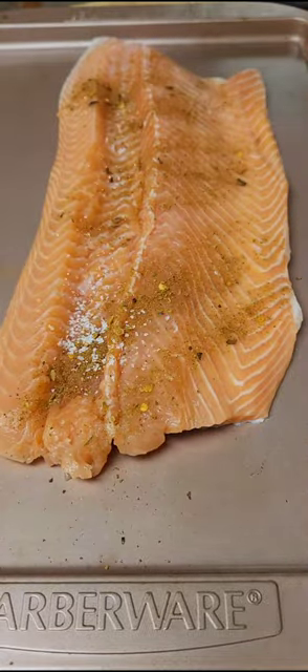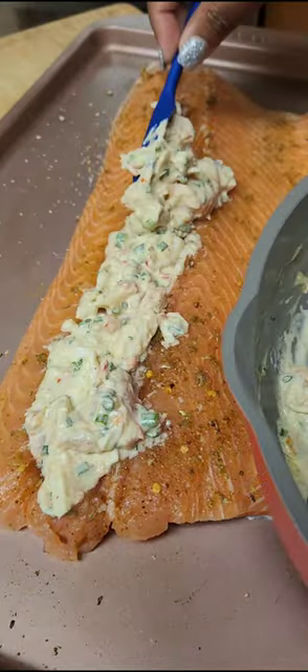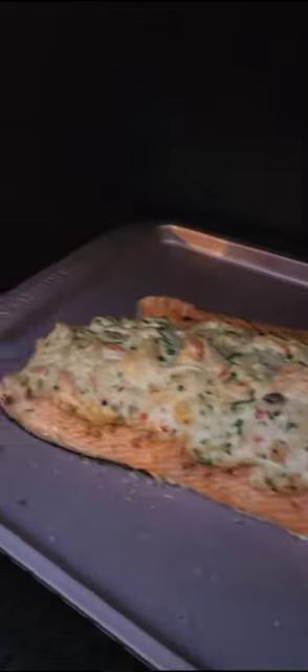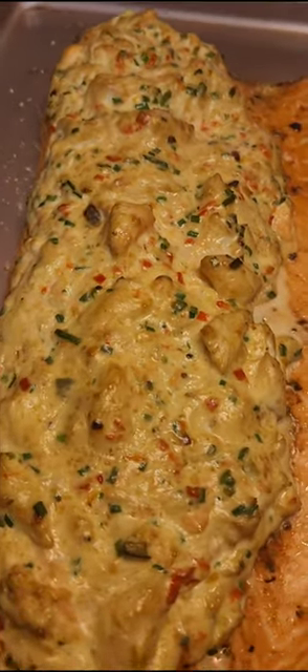Season your salmon with some more seasoning and salt, then spoon that creamy mixture into the cavity you created. This goes into your smoker or oven at 220°F for about 20 minutes, then finish it off at 300°F for about 10 more minutes, and when it's finished, it's time to enjoy.